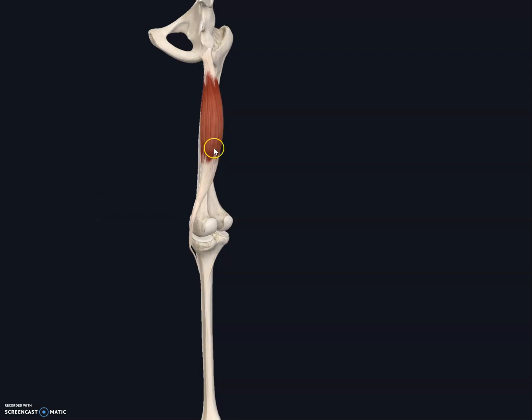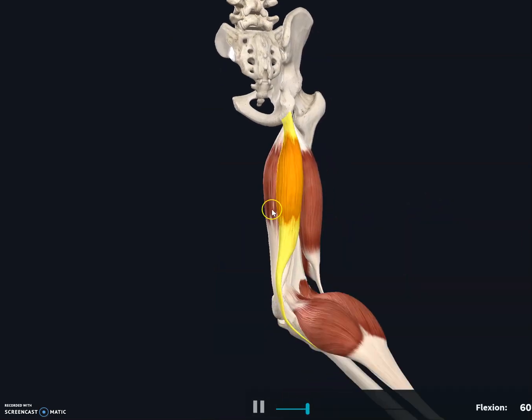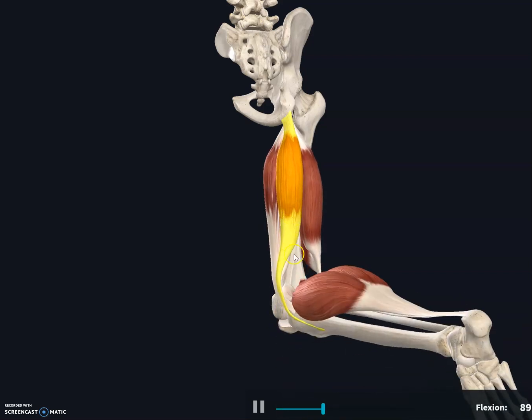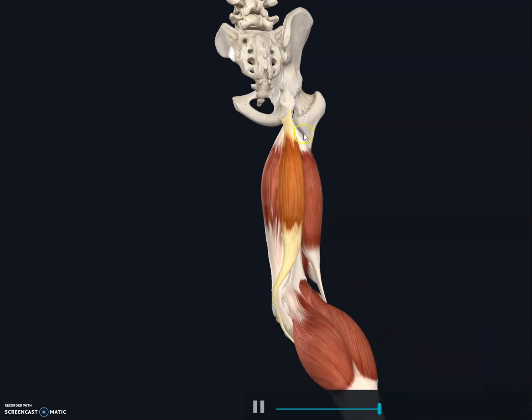The function of the semitendinosus is to flex the leg at the knee joint and extend the thigh at the hip joint — two functions. All three hamstring muscles share the same action: they flex the leg, reducing the angle at the knee joint, and extend the thigh at the hip joint. This image shows all three muscles contracting, demonstrating flexion at the knee and extension at the hip.